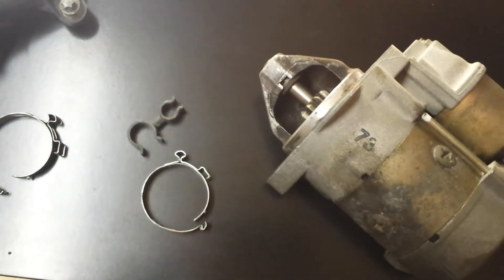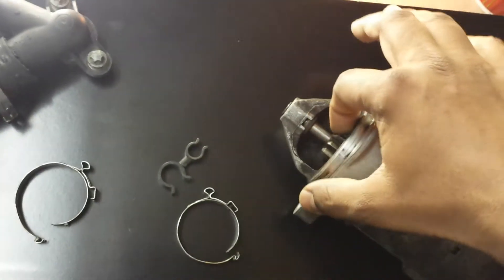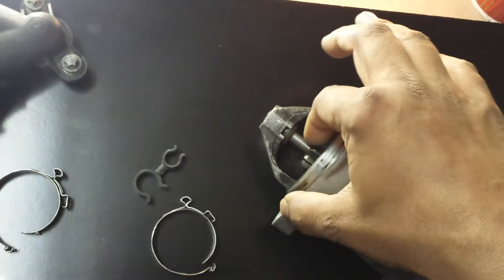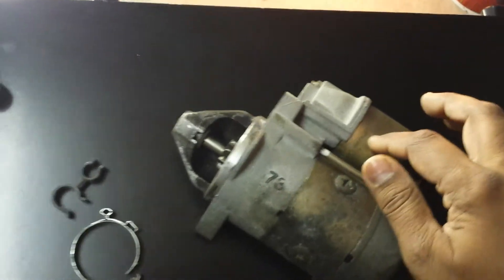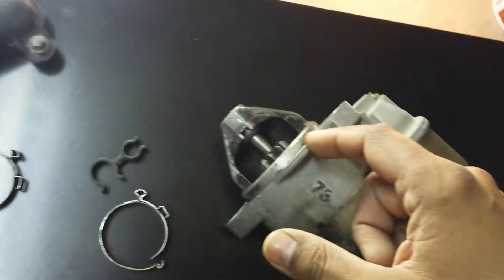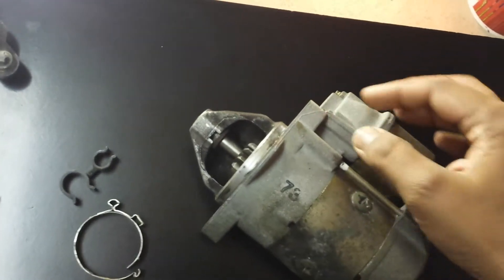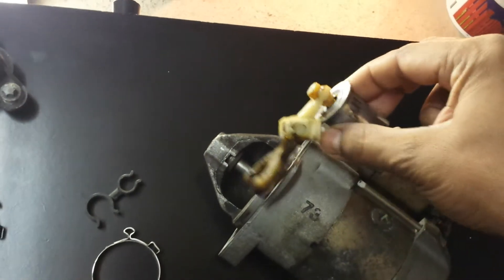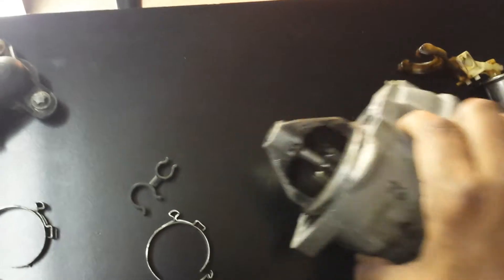I've got a new motor coming — it's already been delivered and I just need to go collect it. Once I get that I will demonstrate the difference. When I first took the motor out I could see it was quite stiff because of all the carbon deposits inside; it should be reasonably smooth without much force. This is the solenoid — what it does is it lifts the cog up as it's spinning and cranks the engine. Once the engine has started and ignition is stopped, it goes back to its normal position. This is the lever it controls, which just lifts the cog up to crank the engine.